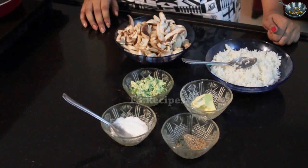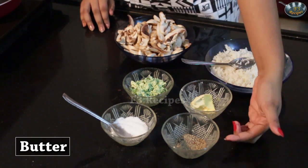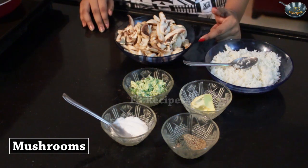For this fried rice we will be needing some cooked rice, butter, black pepper powder, salt, a mixture of garlic, butter and mint, and some mushrooms.